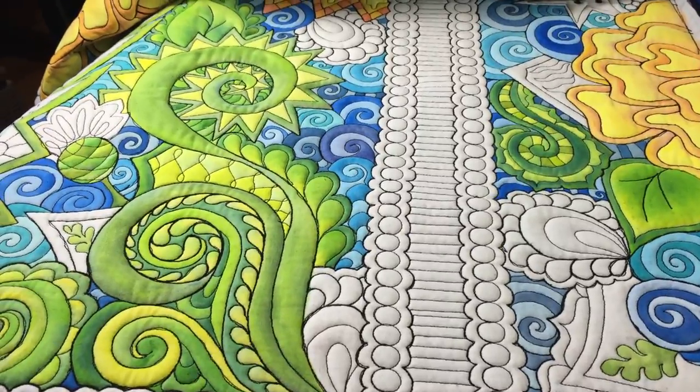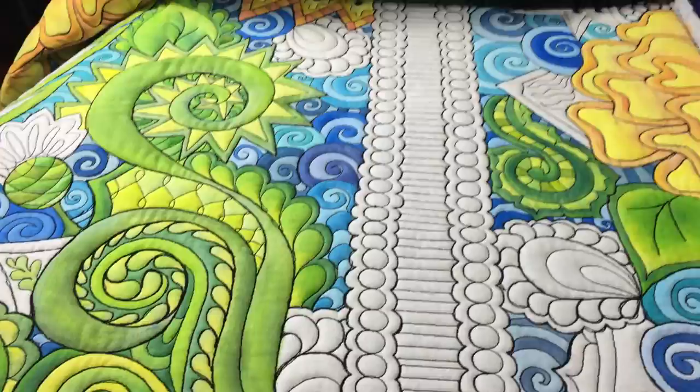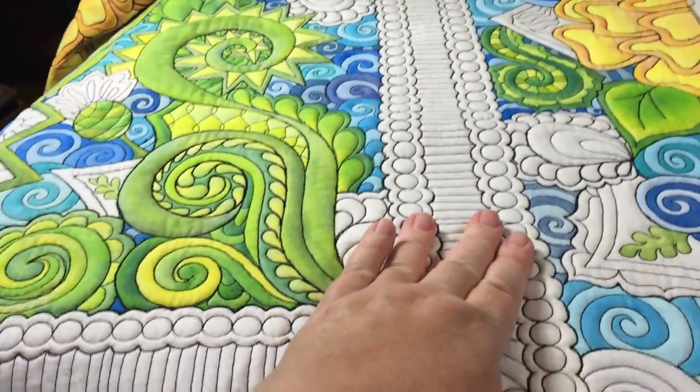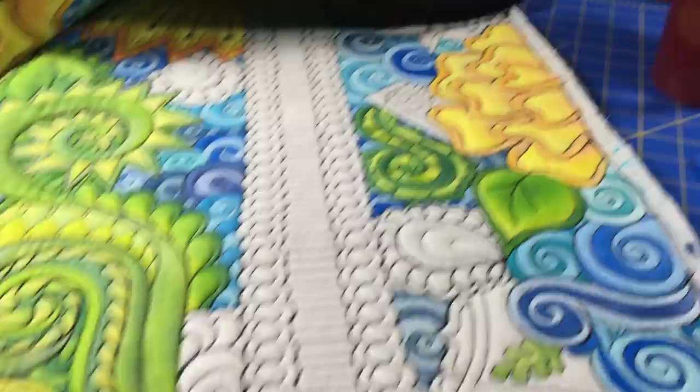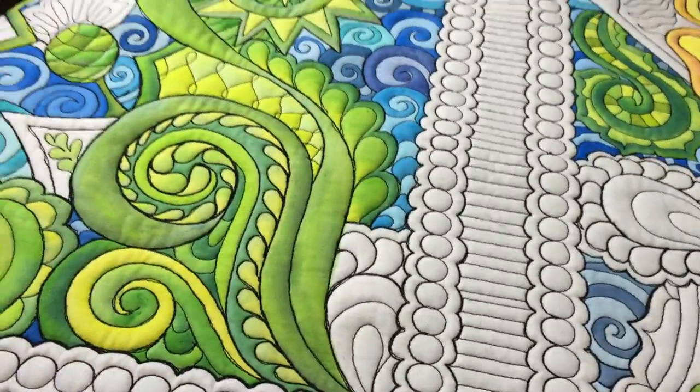Hi there, this is Colleen Barnhart of The Quilted Thistle and I am working on my current coloring quilt project. I sure appreciate all the compliments that I've been getting as I posted little sneak peeks of this project as it goes along.